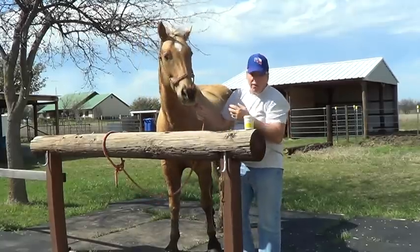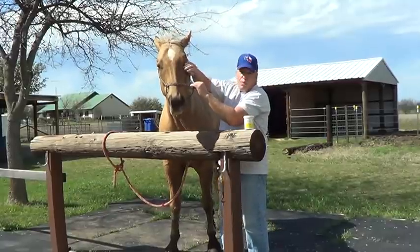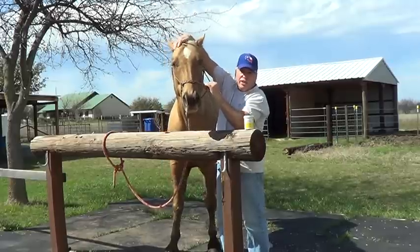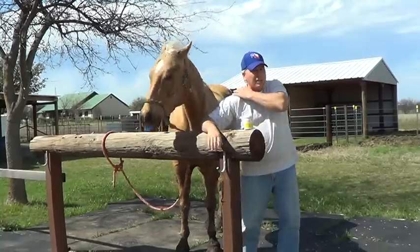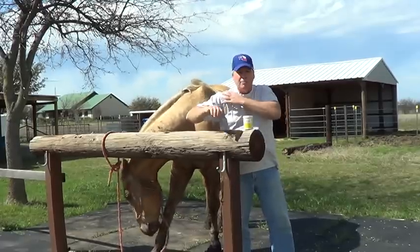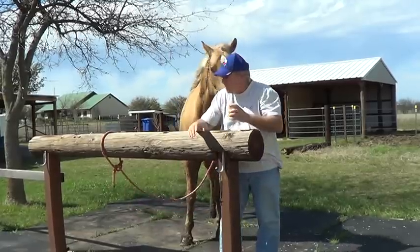But if I can get him over here, get him distracted with carrots, kind of pet his face, give him direction, now I can work my way to his eye and around to his ear — and you notice he didn't pull away. By the way, I pulled a muscle or nerve in my back, so if I look stiff when I'm reaching, it's because there's a nerve running down here that hurts.